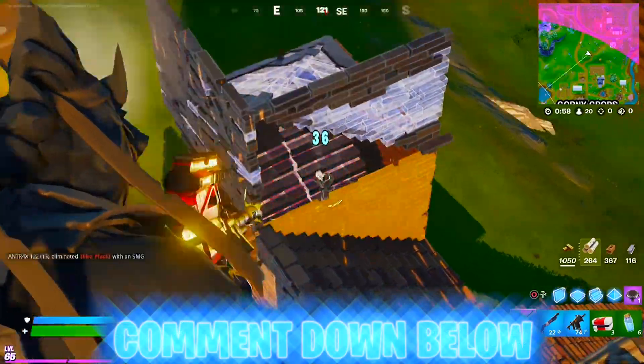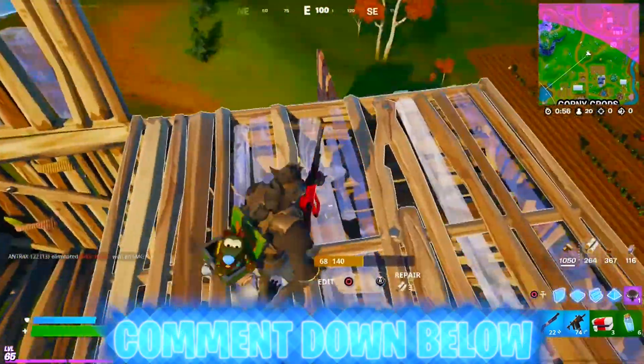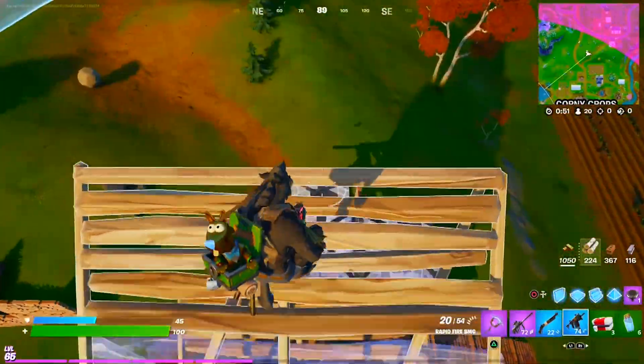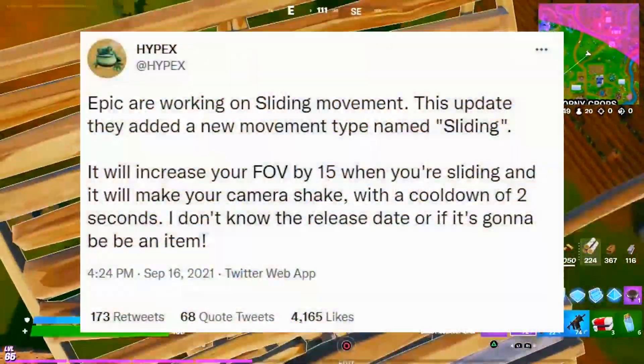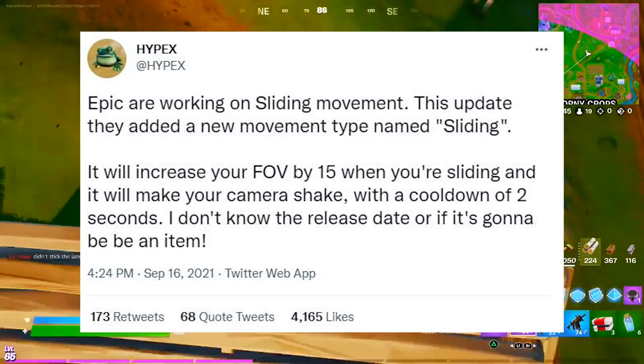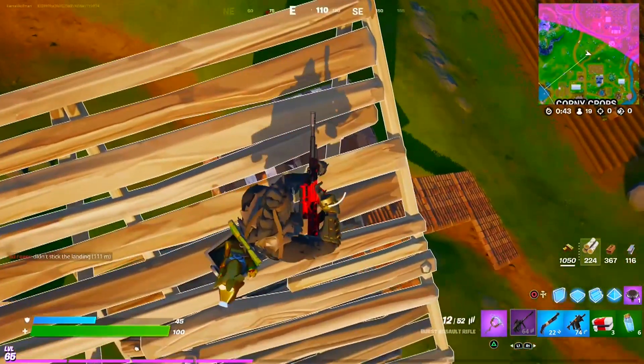Fortnite is also working on more camera effects when it comes to sliding. During this new update they added a new movement called sliding — it increases your FOV by 15 when you're sliding and also makes your camera shake with a cooldown of two seconds.